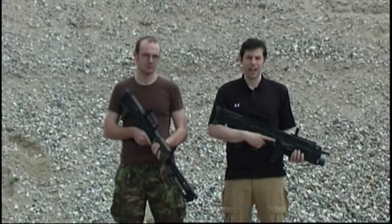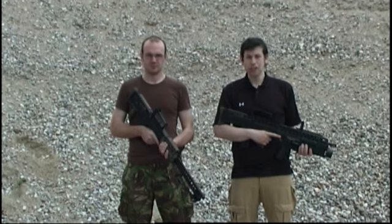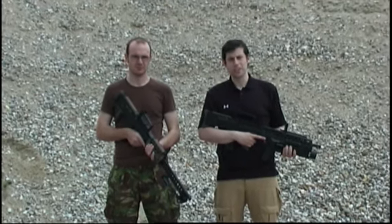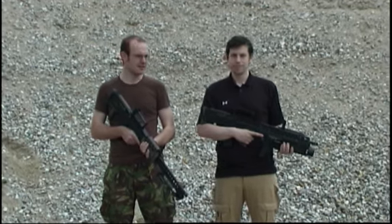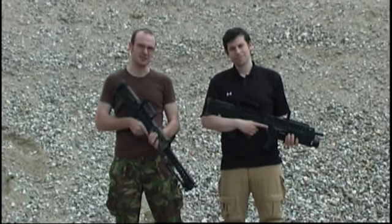Just in case you've never heard of the L85 rifles, these are the service rifles of the British Army. And they have a long history of problems and failures. The latest version, called the A2 variants, was reworked by Heckler & Koch. It seems like it takes Germans to give the Brits a rifle that doesn't fall to pieces in the combat zone.